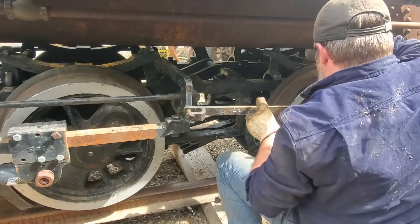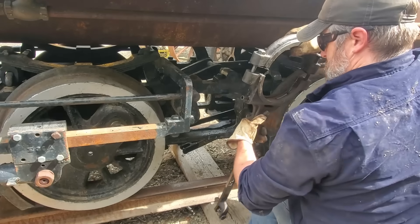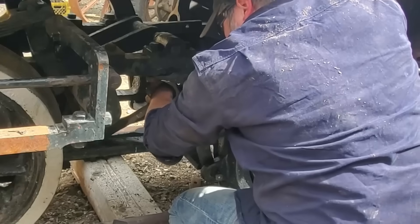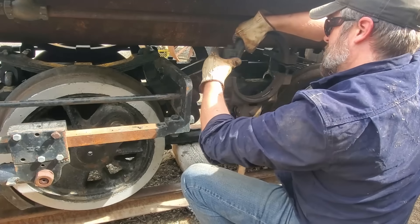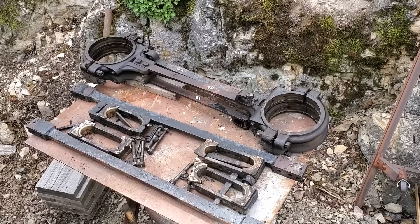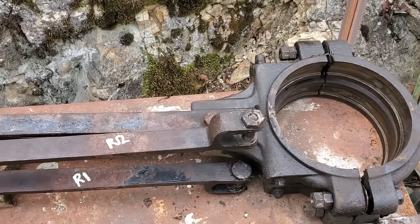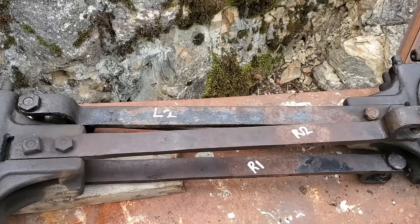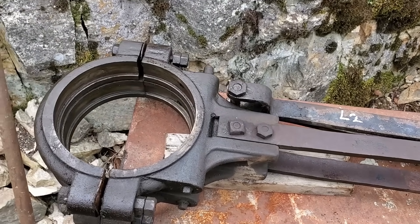If we were to accidentally cross the blades during reassembly, it would cause the engine to back up when the Johnson bar was set for forward and go forward when set for reverse. Everything gets laid out on the bench to await cleaning and a fresh coat of paint. All the parts associated with the Stephenson valve gear seem to be in really good shape — none of the pins or brass bushings show any signs of wear, and the eccentric straps were snug and free from lost motion.